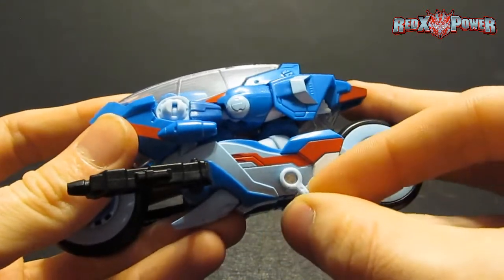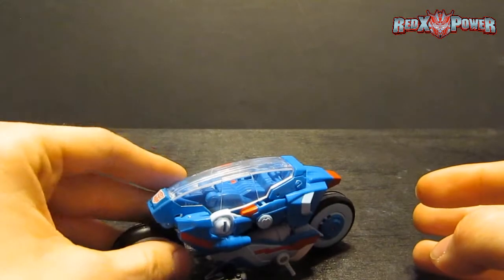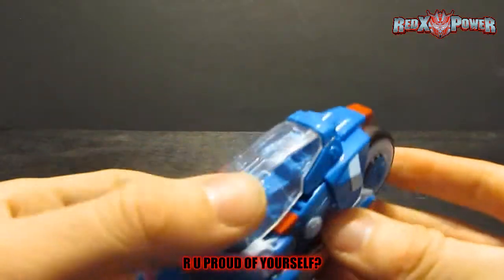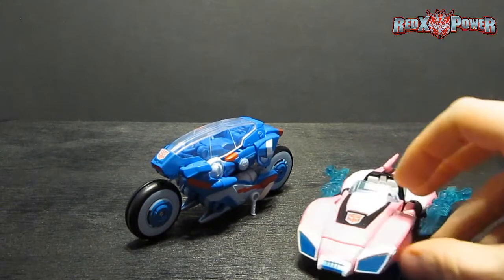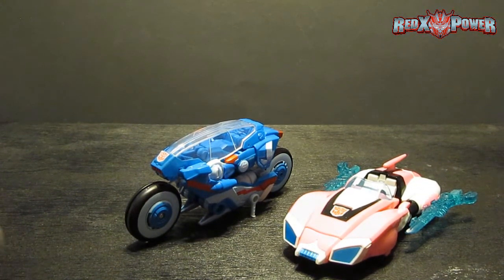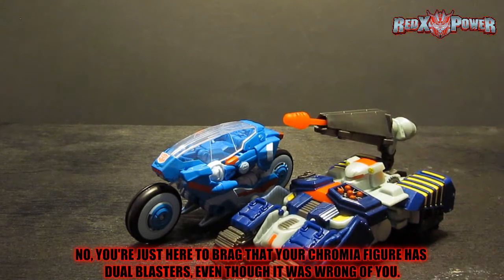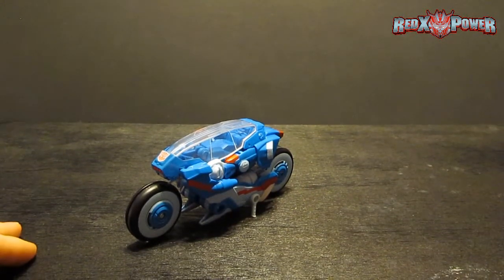The kickstand works very nice — it's not loose or anything, it's very tight. It's kind of hard to move at times and I feel like I'm going to break it every now and then. You can store the blasters right there. Of course, you would only receive one. There's not much more to talk about, so let's do a size comparison. Here's Generations RC — it's a pretty nice scale, not exactly accurate to a motorcycle compared to a car, but oh well. And let's bring in another Cybertronian vehicle — Tankor. Pretty cool.